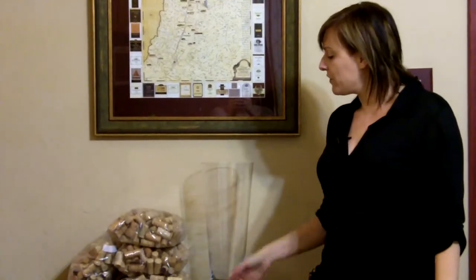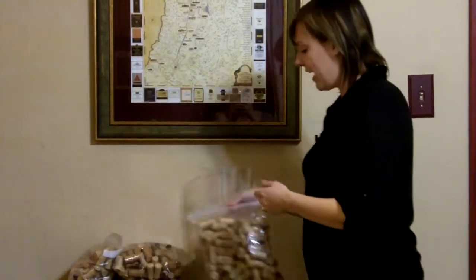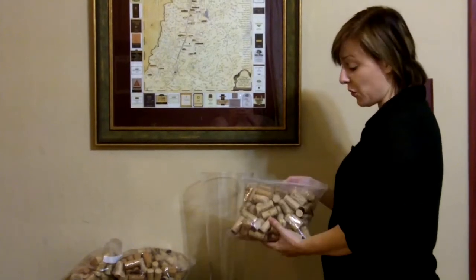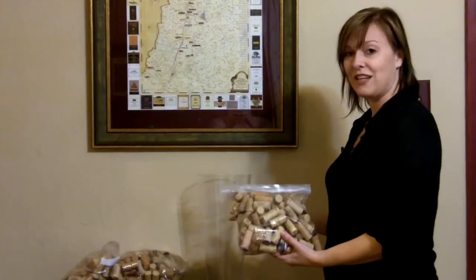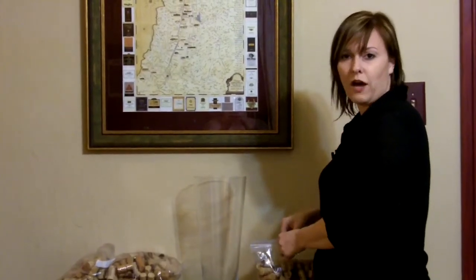If you have accumulated a lot of corks, or even if you're in the process of accumulating corks, this is a really nice, classy way to show off your corks. And actually, my real idea for saving all these corks is to build a wine cellar and make the floor out of cork. But obviously, that's going to take a lot of cork and a lot of drinking and building a wine cellar, which I don't have ready yet.